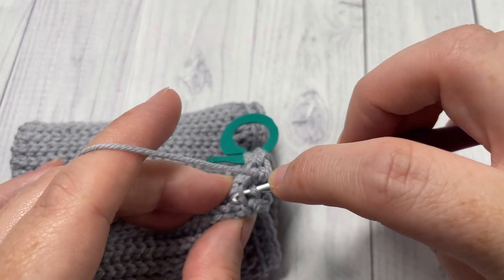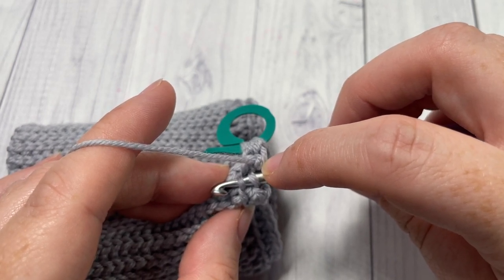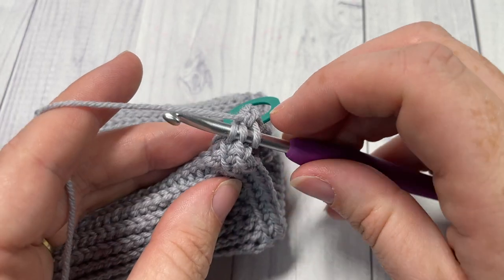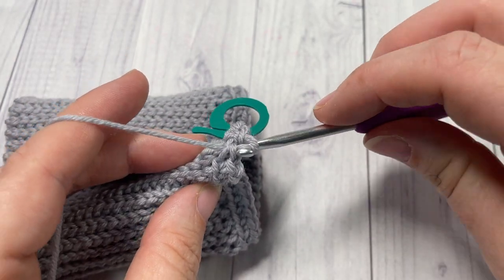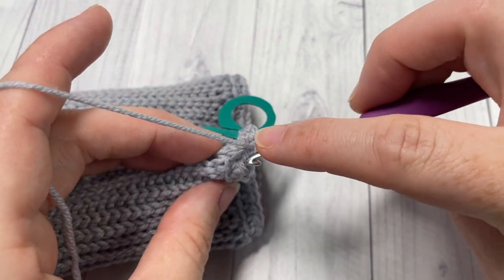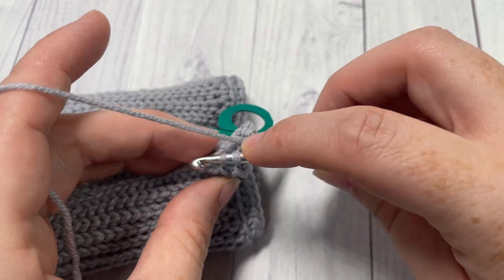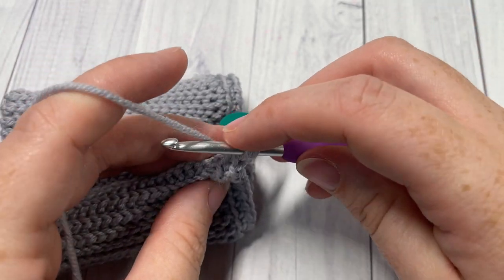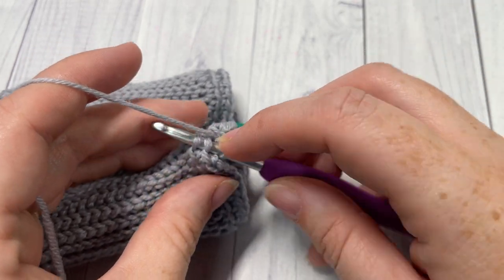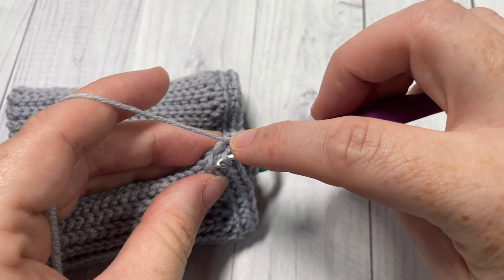We're going to work rounds three through to 26 in this thermal stitch. Keep going and work your thermal stitches around. I'll continue working and show you what to do when you come back to the first stitch — how to join and move your stitch marker.